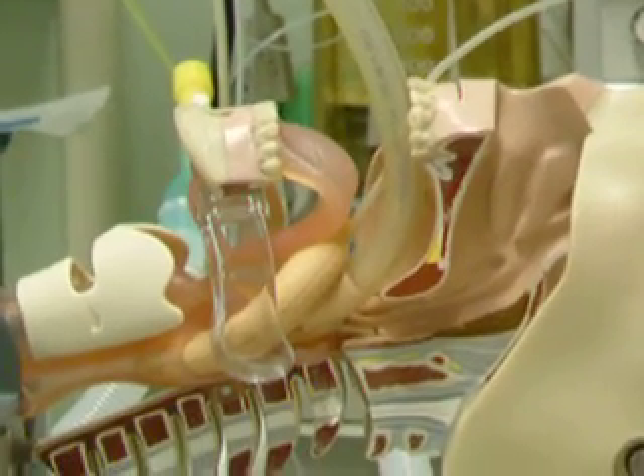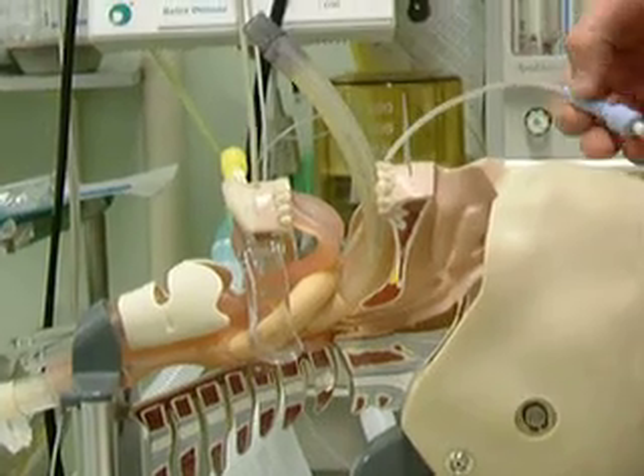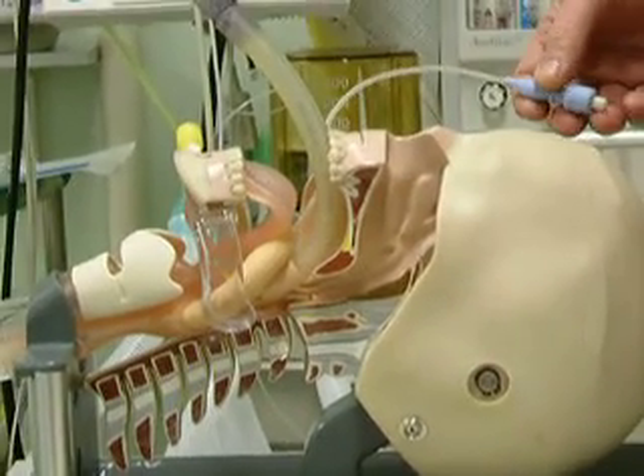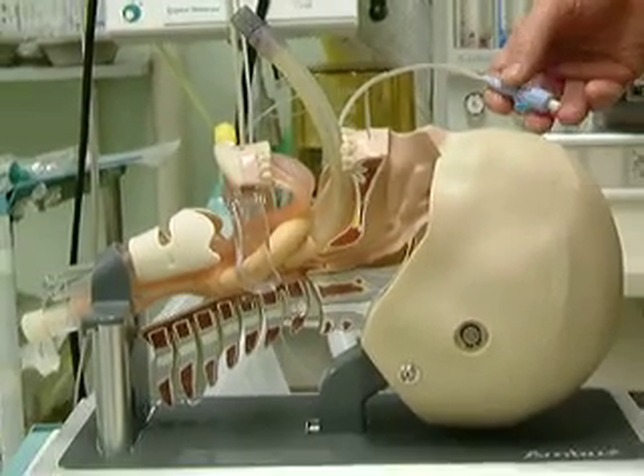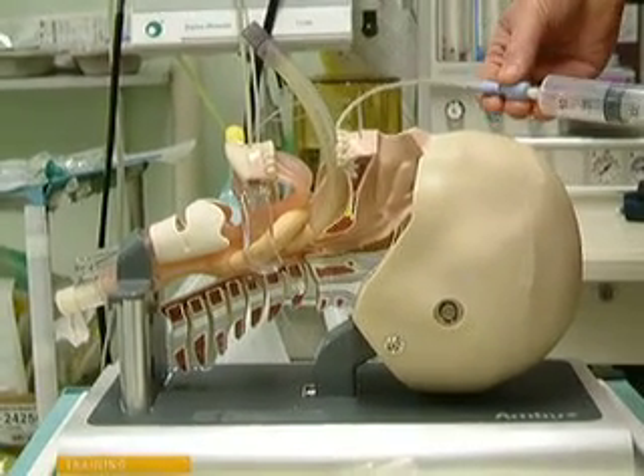If I put it in on this mannequin, it gives you some idea of the high pressure that can be achieved with a small cuff. I think you can see that.